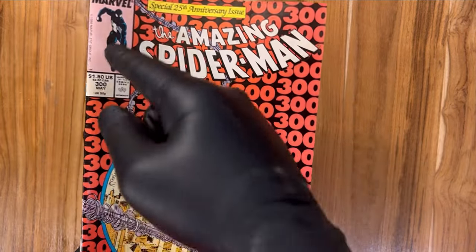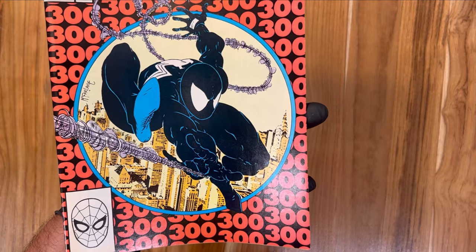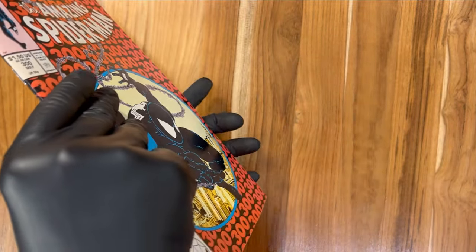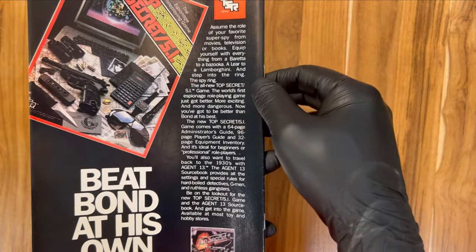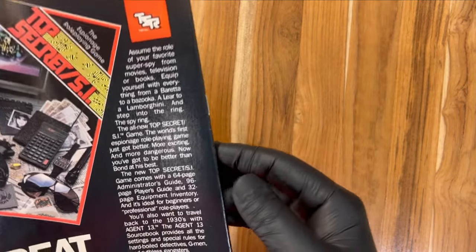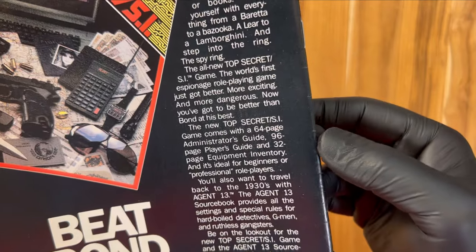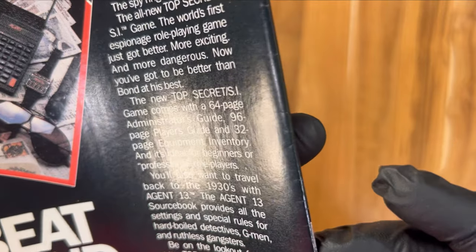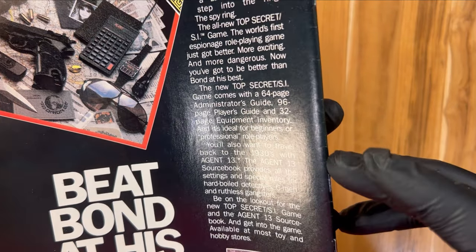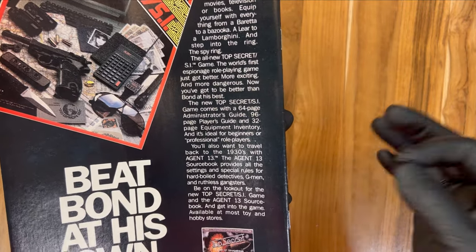Quick recap before we flip this thing over: we've got a few noticeable spine ticks, probably one or two that I would say are prevalent that the CGC grader is going to note. We have very light wear at the bottom left corner. Everything else is extremely clean, and we have some typical printer defects. Now here's the scary part — the back cover is just impossible to get in high grade. So we're going to go through this very slowly. This looks great so far. We have a lot of very tiny spine stress lines here that hopefully some will come out with a press. I think this is past the point where they're going to say you have one or two spine ticks — I think they're going to sum this up to one defect and just say light spine stress lines.